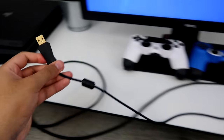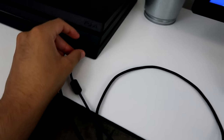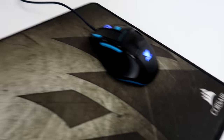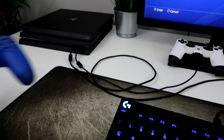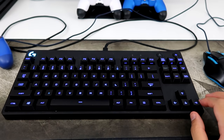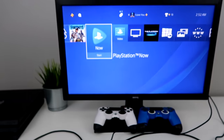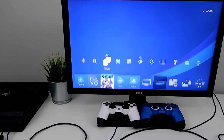I can see the keyboard notification popped up. You literally just do the same thing for your mouse — just plug it in like this. I can see it lit up. If a prompt pops up, just go to your controller and press X on it. If you use the arrow keys, you can see it will literally move with them, so you know that it works.